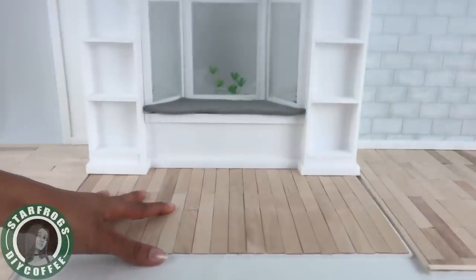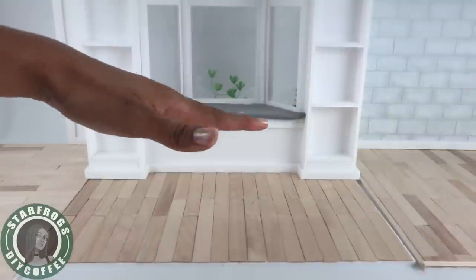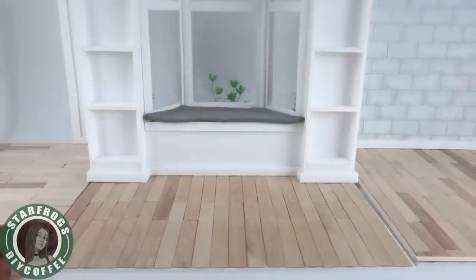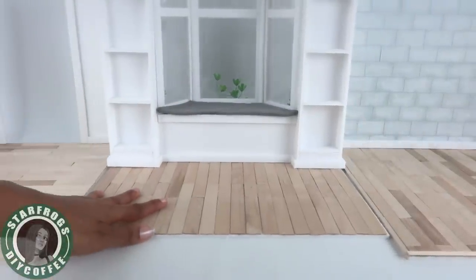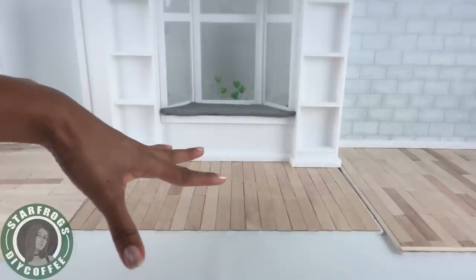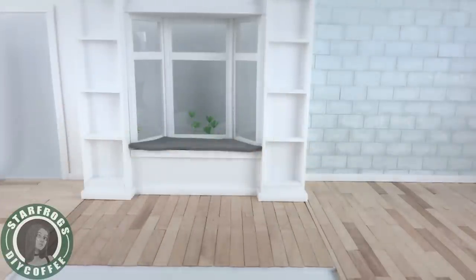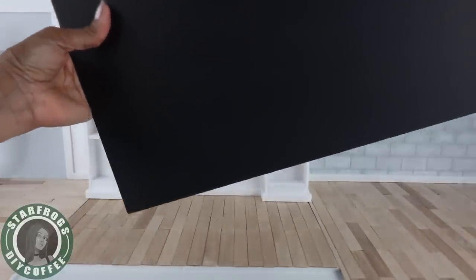The floors don't exactly line up — this one has a shorter floor than the others. We could pull it up to the front, and that way we could piece them all together. Or if we push it back we get a little more floor space. If we just piece this part, maybe we can cover it with a rug or something, which would keep this space a little more open. So yeah, let's do that.